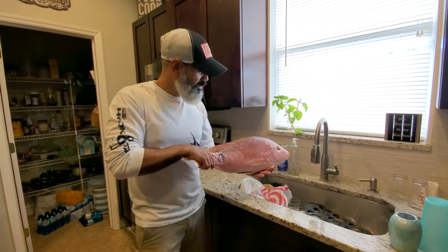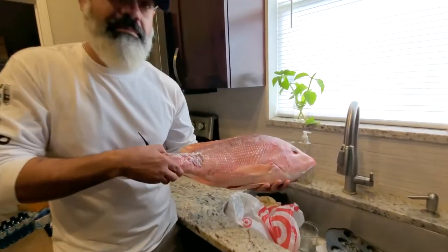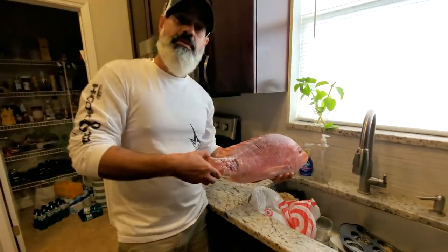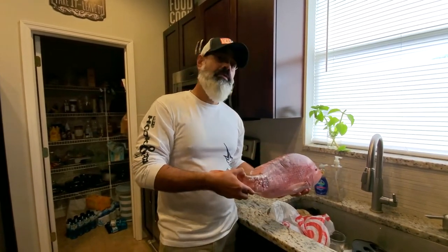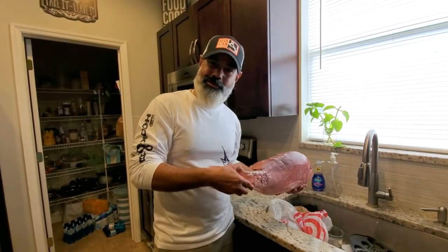Hey guys, welcome back to the YouTube channel. Today we're gonna cook up this beautiful red snapper that I got from my friend Captain Steve. We're actually gonna grill the snapper over wood charcoal, and I'm gonna prepare it with a mango salsa and also cilantro rice. So stay tuned and let's check it out.